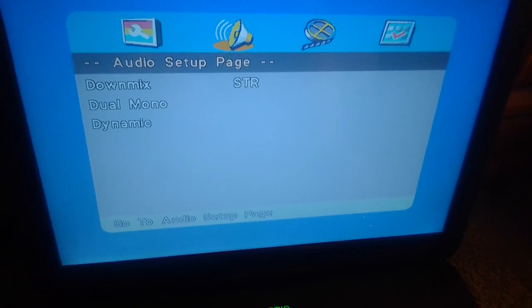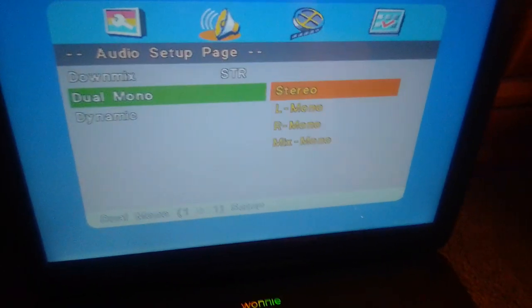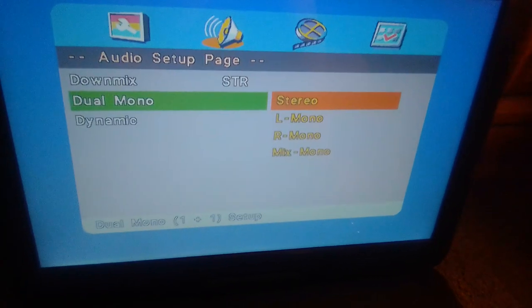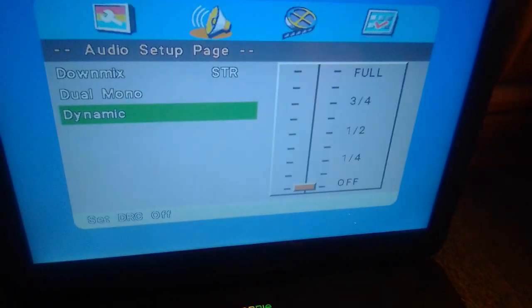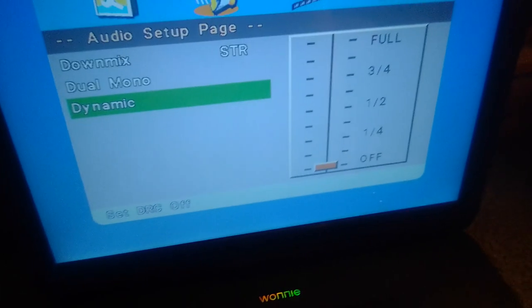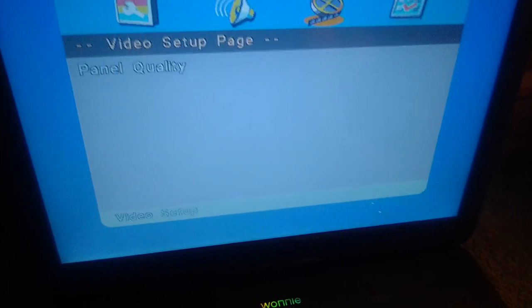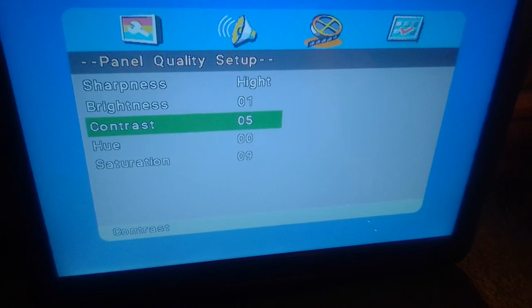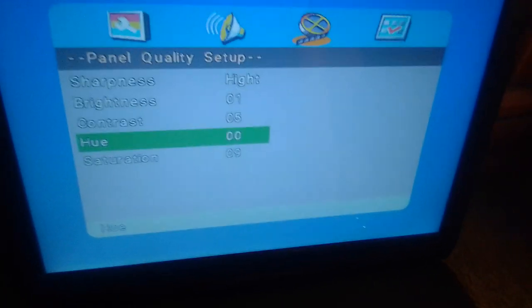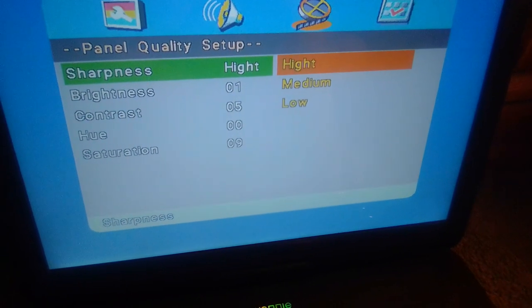Let's go to audio setup. We got down mix: stereo, LTRT, dual mono, stereo, mono left, mono right, mix mono, and dynamic. Panel quality: sharpness, brightness, contrast, hue, saturation. For the sharpness option we got high, medium, and low.